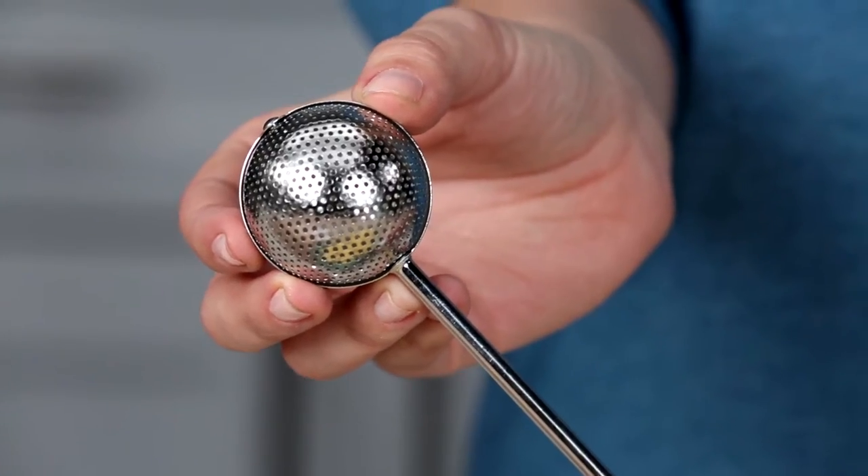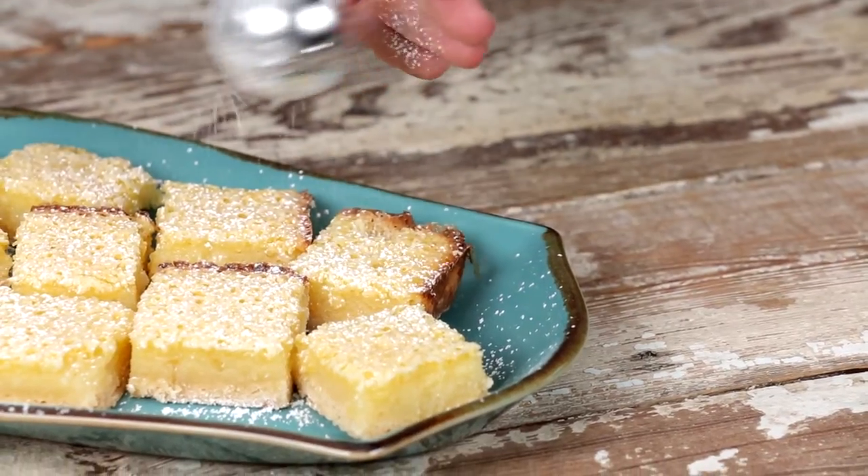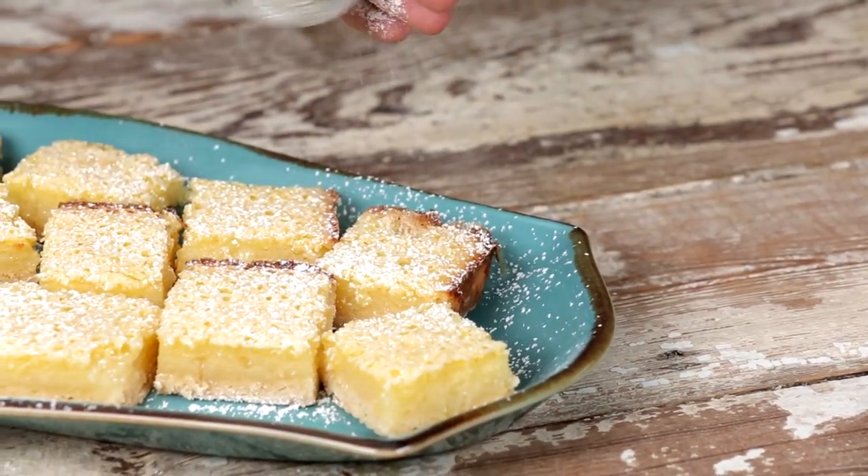Want to whip up amazing cakes, bars, and sweet treats? Check out this baker's wand from OXXO — it's a magic wand in disguise. With just a few flicks of the wrist, your lemon bars are perfectly and delicately coated with a fine layer of powdered sugar.